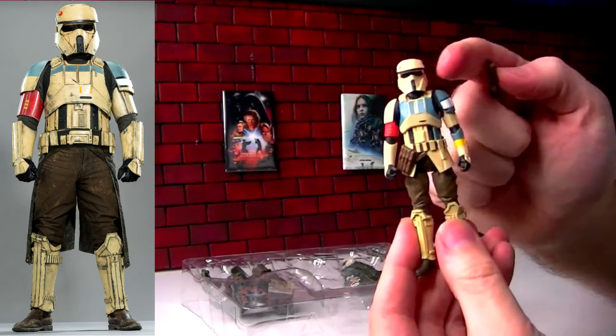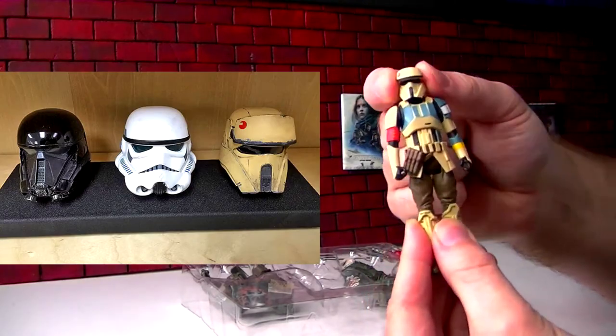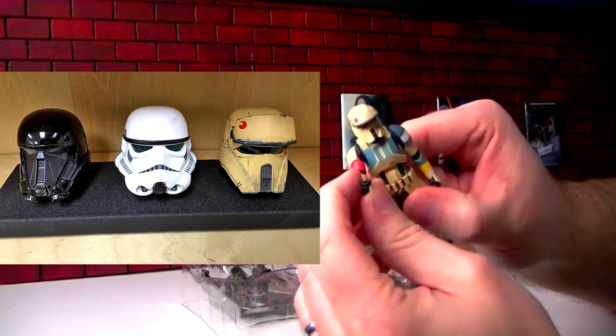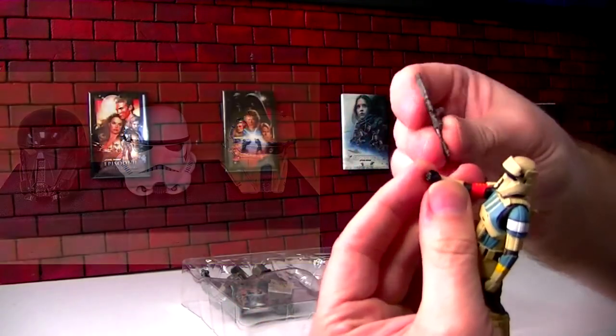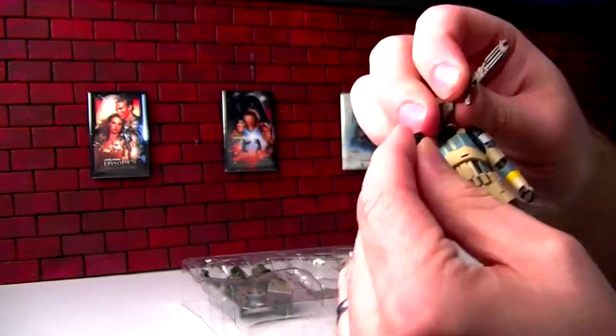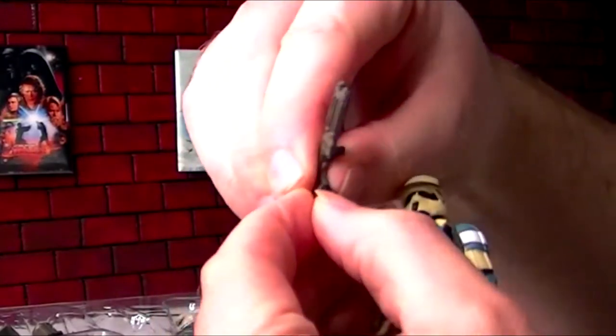I love the helmet. Some of the first pictures from Rogue One were this Shore Trooper helmet — it just looked so perfectly fit in with the world of Star Wars, so I was like, these troops are going to look pretty nice. His hand is so tiny; I don't know if the blaster is going to fit. These are just five points of articulation figures — basic.